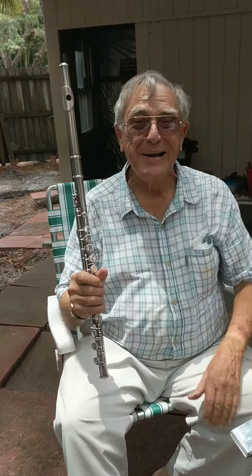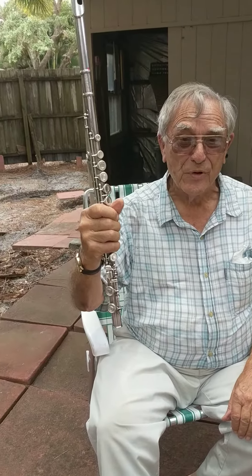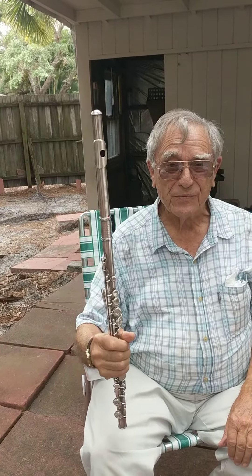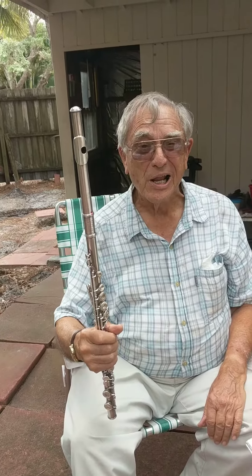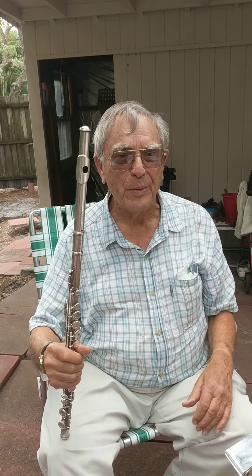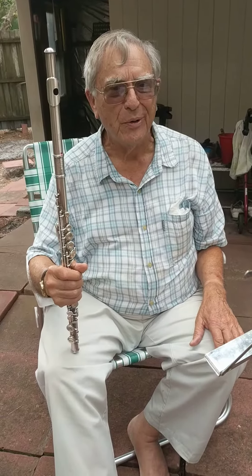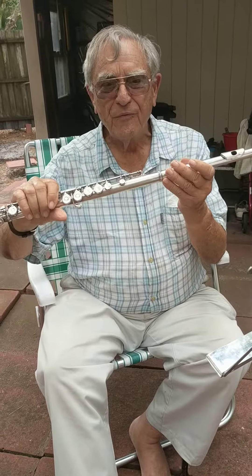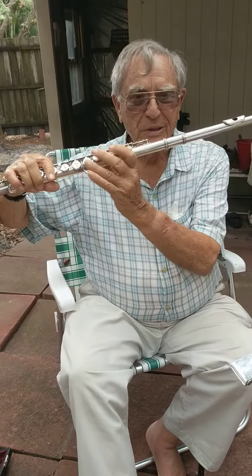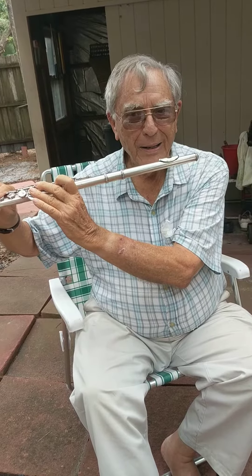Hi kids, my name is Tom and I'm playing what they call a flute. It's so much fun — it just takes a lot of wind. You will be able to play a flute if you do your lessons and have fun doing it. On my flute, I hold it this way, like lying in bed.